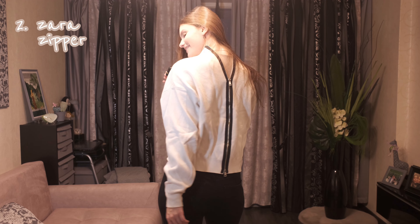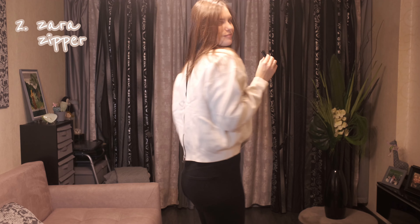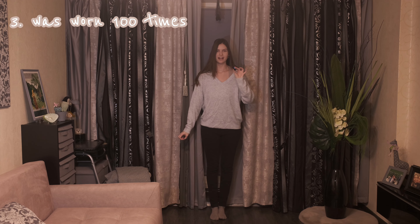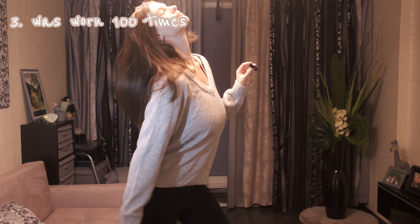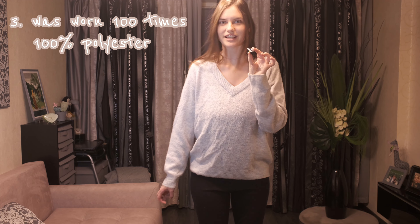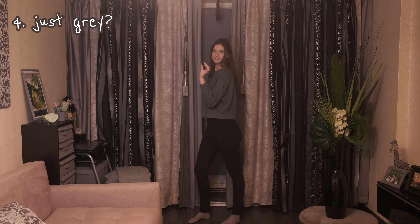You see that amazing zipper? I used to wear this sweater, I don't know, 100 times. It's 100% polished there. Some people say find your style — I think I reached this goal.